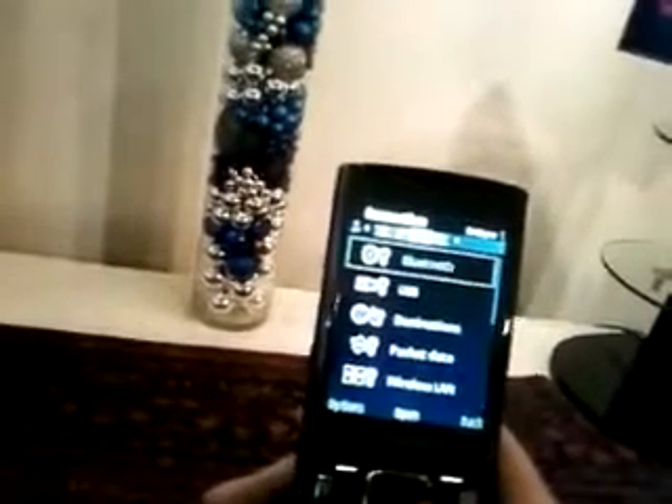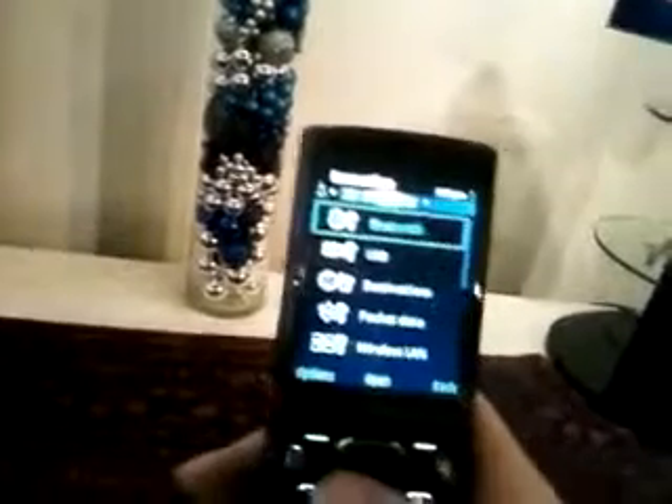Normal-looking menus, just like you would expect on S60. Little controls across the top. Backlit keypad. And what are these two silver buttons here? What do they do?